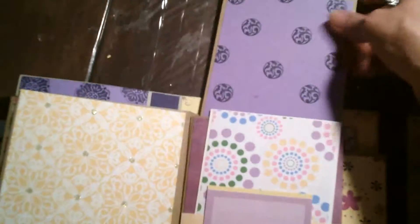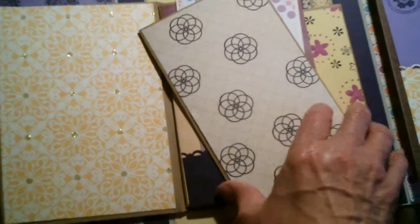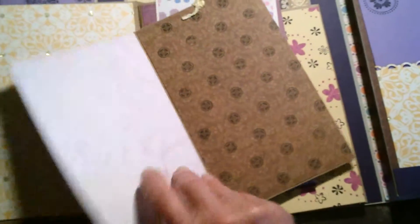This side has pull-outs and it actually has one up here at the top. You can pull it out and it's four-sided, so that you can get four pictures in that. This front one also has a pull-out with a double-sided piece in it. And on this page, it just has one pocket with a pull-out.